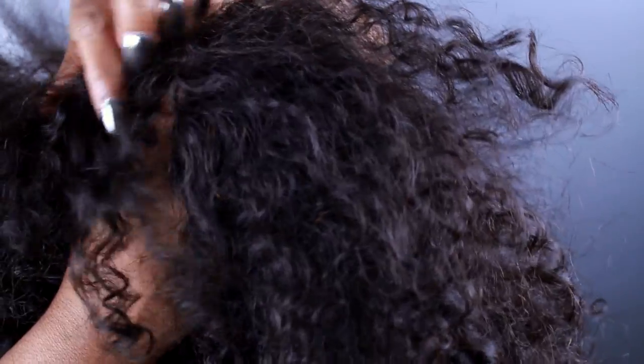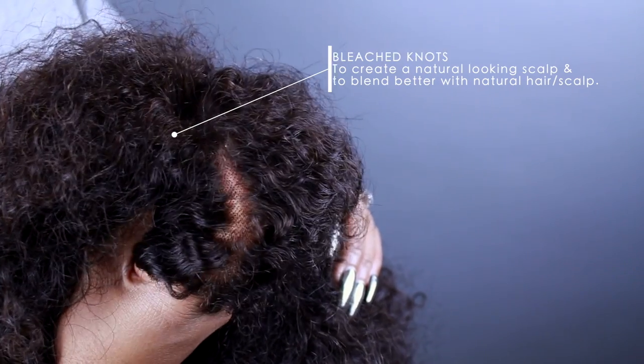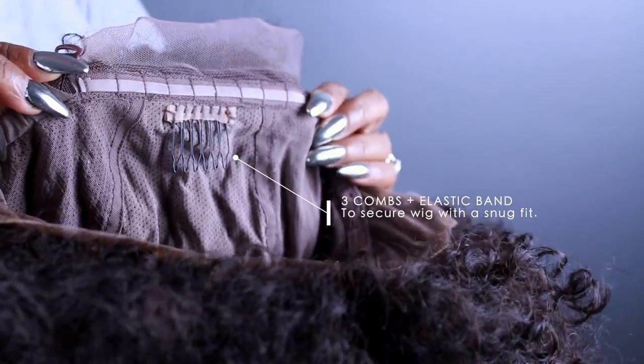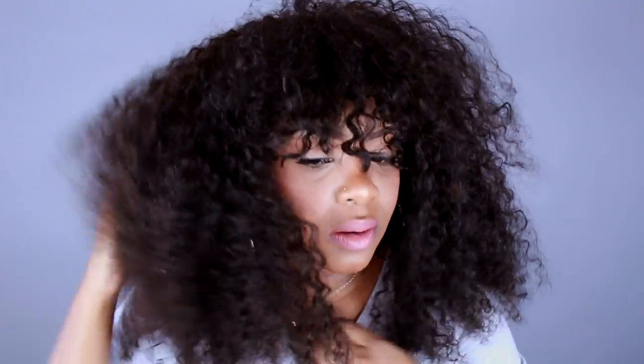These look like they've already been bleached. There are combs inside and there's an elastic band, and I'm going to go ahead and snap that. This hair was shipped to me so it has been sitting in this bag for a while, so we're going to have to do some work to it — and I'm so glad that it looks like this right now.